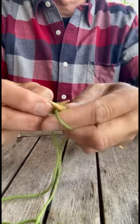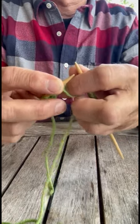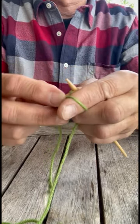If you want to change your tension, change the needle. If you want to adjust your tension, just let the yarn go like this and grab it again with the middle finger.